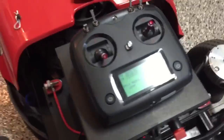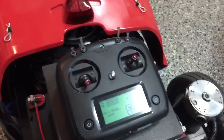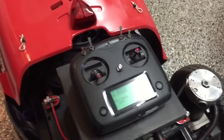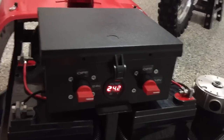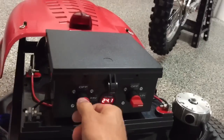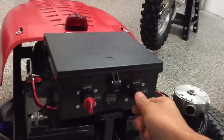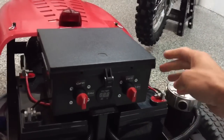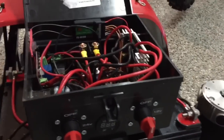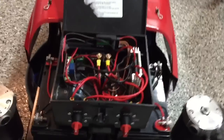The remote is actually a fairly inexpensive 10-channel RC controller, and all the brains are inside here. It's got 24 volts running the two wheelchair motors and two 12-volt batteries — 24 volts for the drive of the wheels, and 12 volts that powers the remote, headlights, and the electric start.